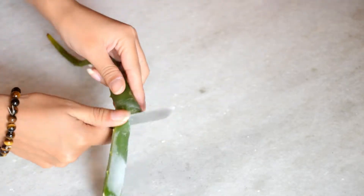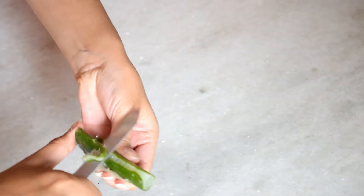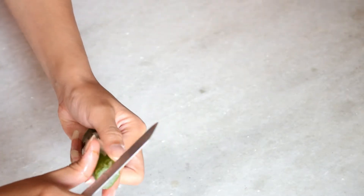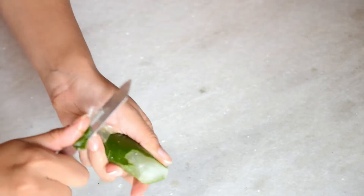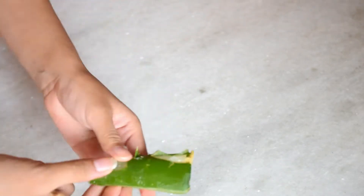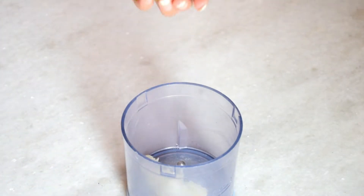The first ingredient I am using is aloe vera gel. You can use cosmetic products if you want, but I prefer this aloe vera gel because it is very natural and perfect for your hair. In winter, aloe vera gel is a must. You can even plant it in your garden, and it is perfect for your skin and hair.